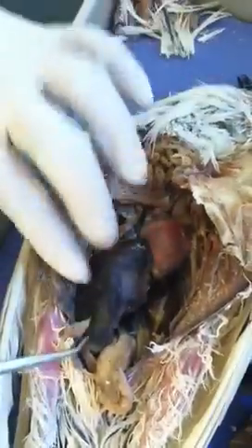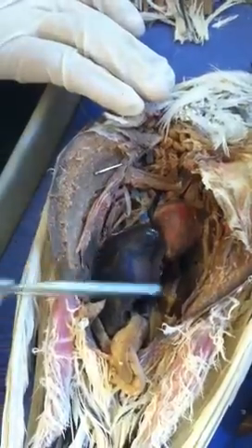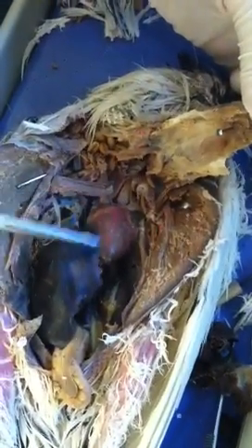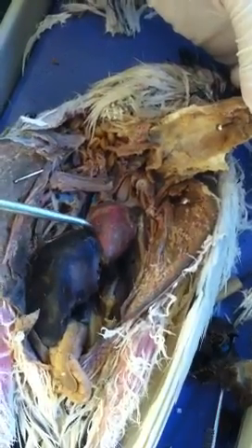Putting everything back, the largest organ you will see in birds is actually the liver — it has multiple lobes. Removing the keel, you will see the heart exposed. The heart has two atria, and if you cut it open you will see two ventricles.